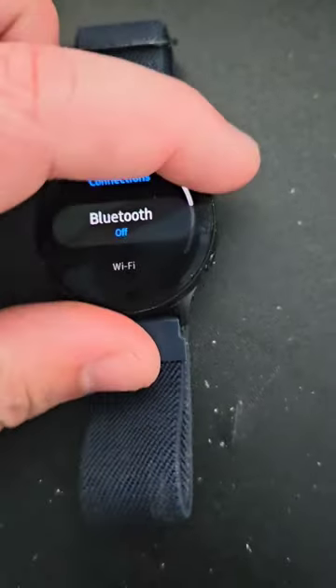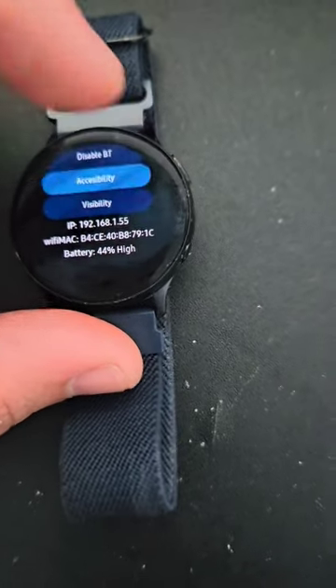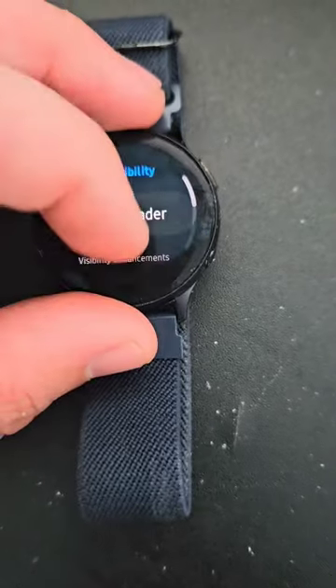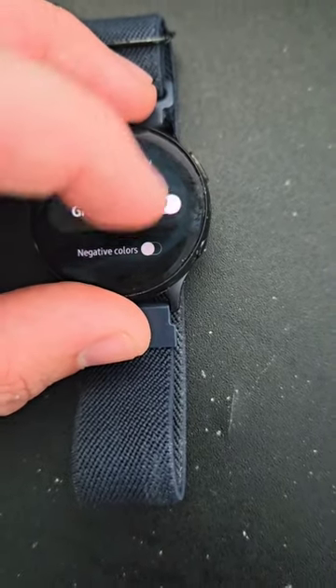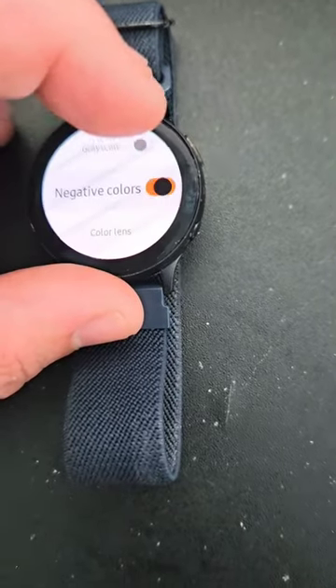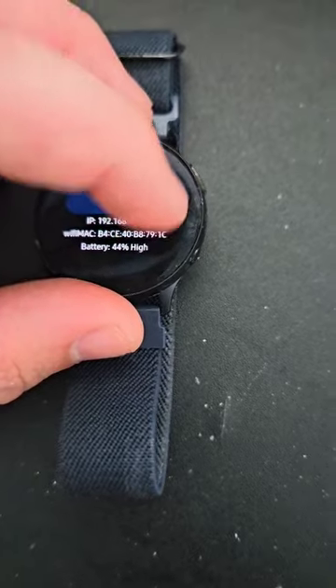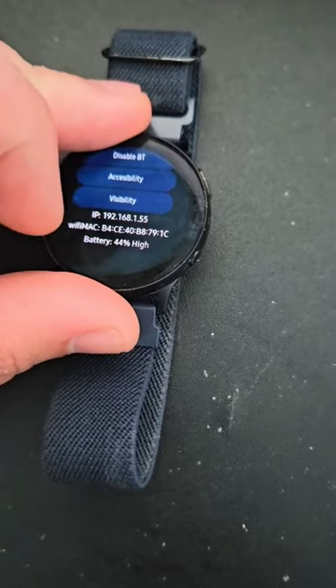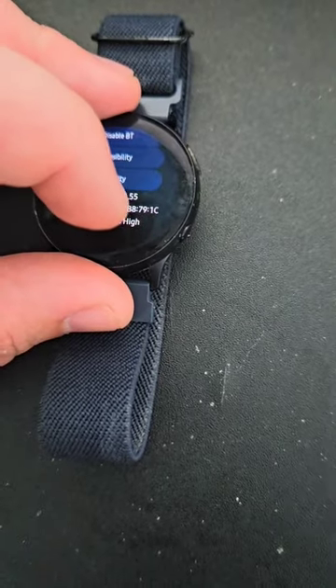It has a few other options such as accessibility settings, which allow you to enable grayscale and negative colors for your phone or watch, and visibility. In addition to showing battery percentage, MAC address, IP address, and battery level.